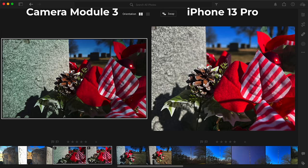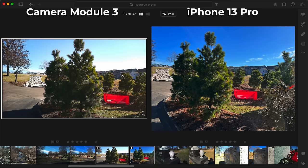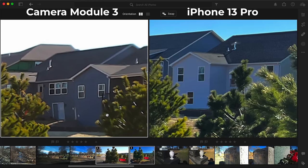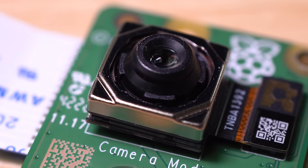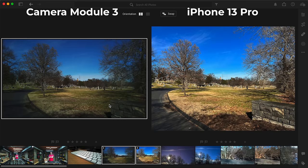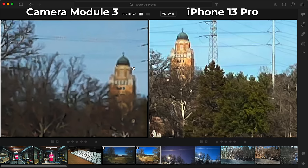Switching gears to an up-close macro shot, the camera module does better here. It's only rated down to 10 centimeters, but I've found it can focus a bit closer than that, and when it does, the autofocus areas are pretty pleasing. But jumping back to a wider shot, this picture really shows the difference the lens makes — the camera module's lens just isn't as sharp as the iPhone's, and there's a lot more distortion around the edges. You're not going to get exquisite lens coatings and multiple correcting lens elements on a $35 Pi camera. And for this last outdoor photo, even though both cameras saved a 12-megapixel file, when you zoom in on the tower the iPhone has a lot more detail.